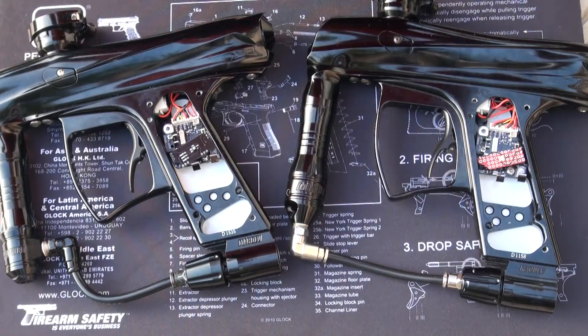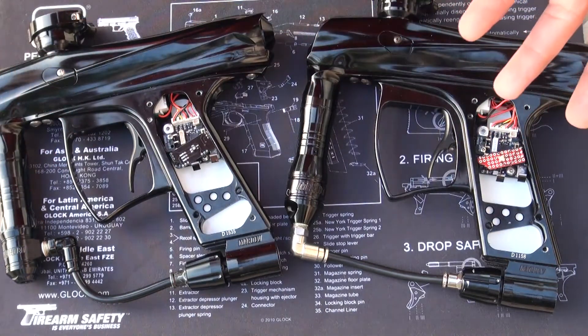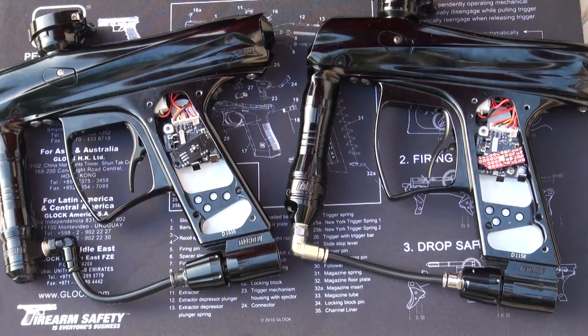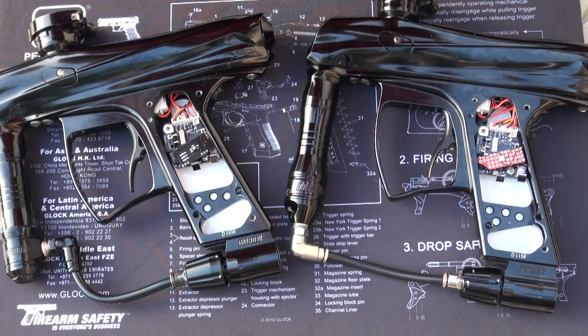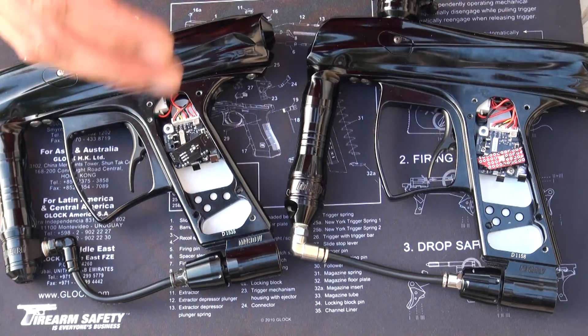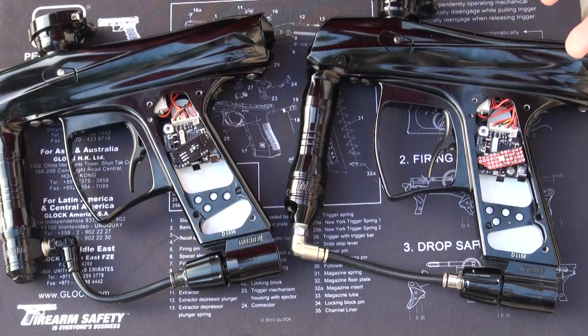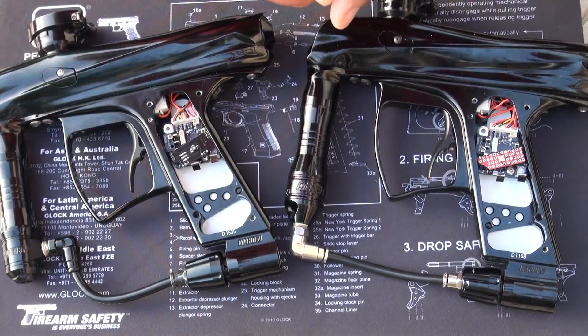Hey, what's up guys, welcome to another video. No gameplay here, but I just wanted to show you a project that I've been working on recently. After I finally got some parts for it, I decided to go ahead and proceed with it. After a couple hours of research, tracing, and everything, I think I was finally able to come up with something to help you MacDev owners.